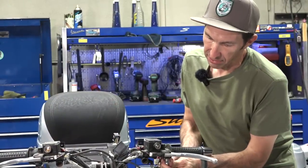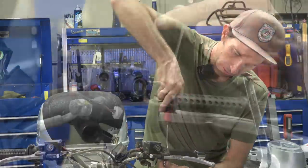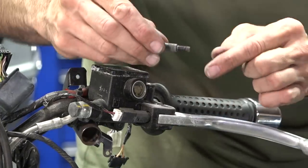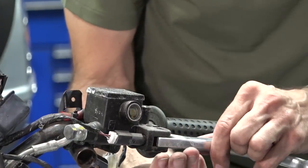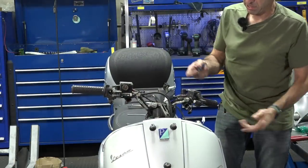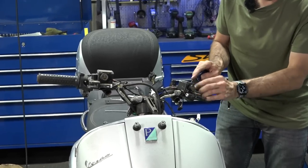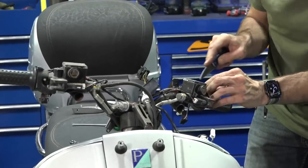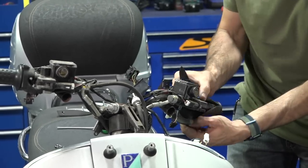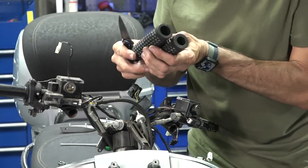Let's get these levers out of the way — use a 10-millimeter combination wrench and a flat-bladed screwdriver. Before you unbolt the levers, I can tell these screws and pivots are very dry with no grease. Put your hands underneath because you're going to have some washers drop off. For the grips, you could use compressed air to blow them off, but if you're just throwing them away, just take a knife and give them a couple of slices — they'll peel right off. The grips have a little bit of wear and they're hard, so just take a knife.